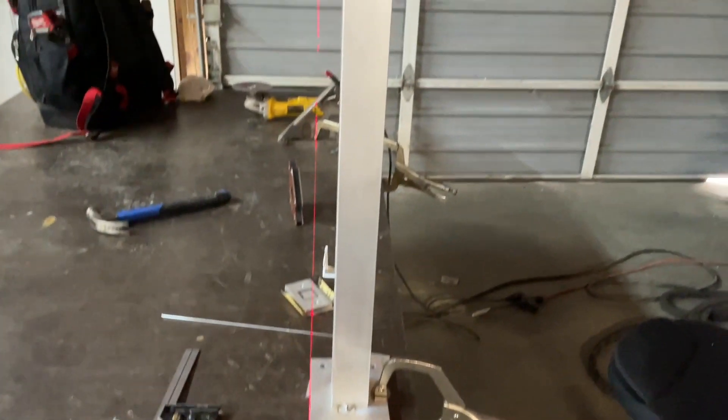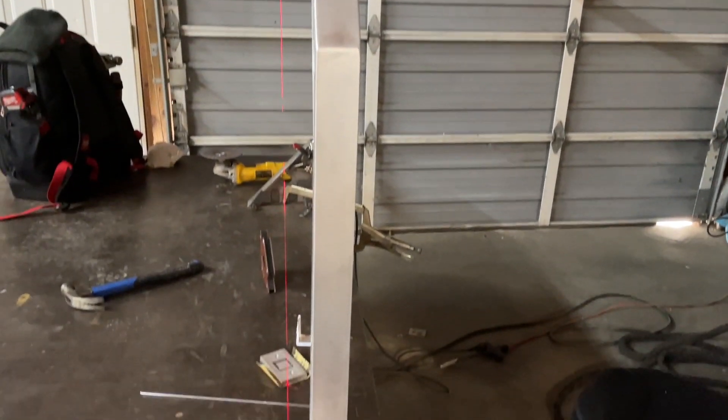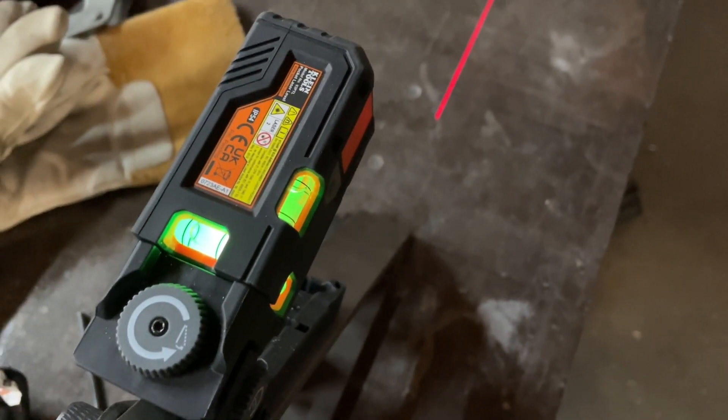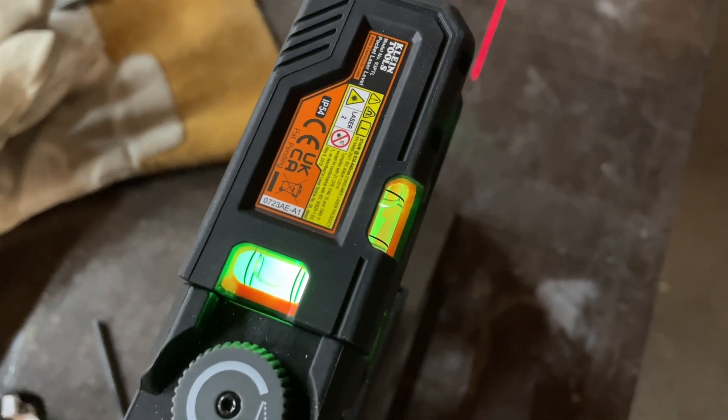I know everybody probably has an amazingly awesome welding table that's really flat, but this one is not. So I kind of wanted to try one of these out — this is a Klein Tools pocket laser, model 93PTL.